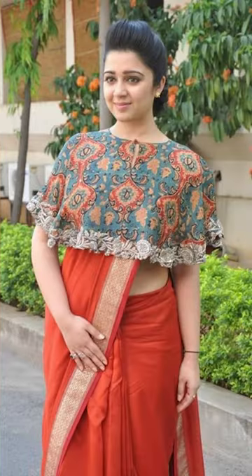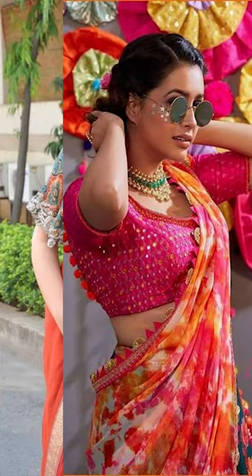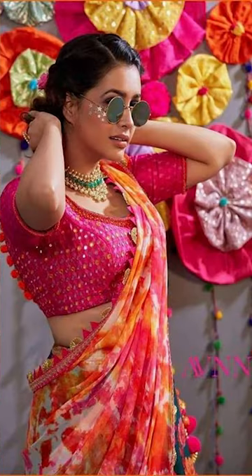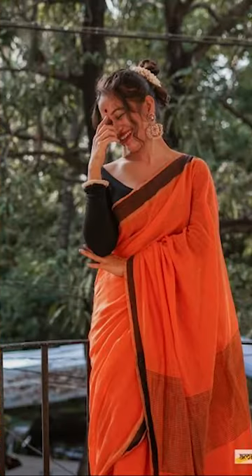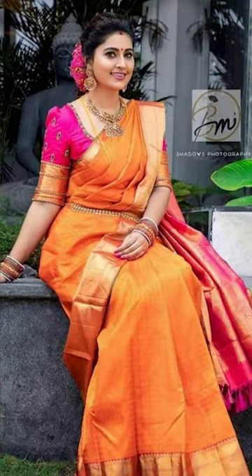Friends, you can try wearing your orange saris for parties, farewells, and for office occasions. You can try going with a contrast blouse with your orange saris, like you can try going with a red or yellow color blouse with your orange saris.